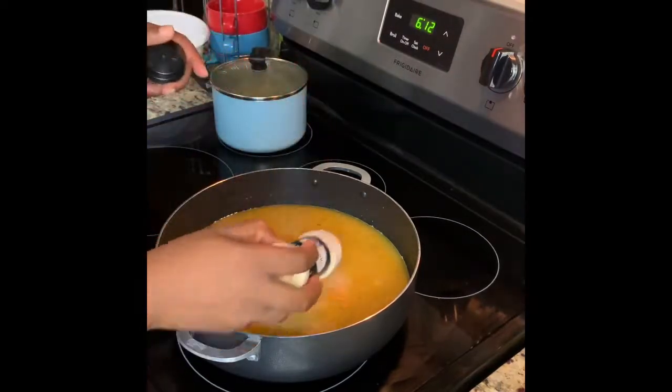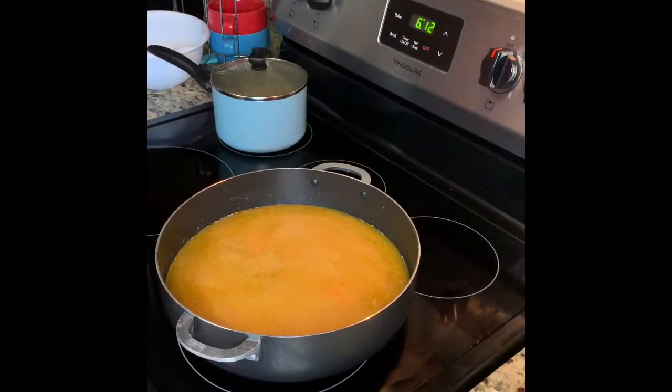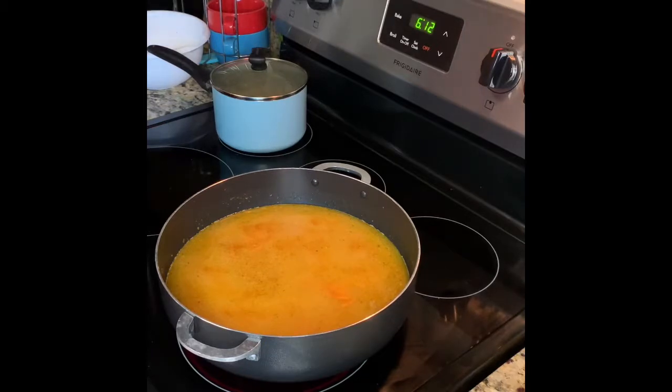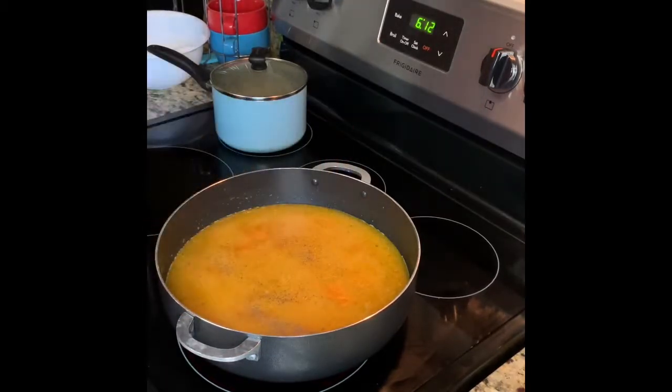Now we're adding our second round of seasoning: some garlic powder, some more tonic saturate, another Sazon Goya pack, and then we're going to add our chicken back to the pot.